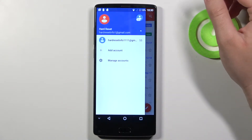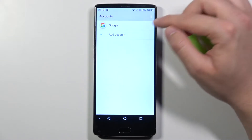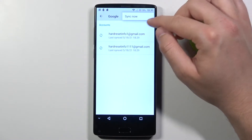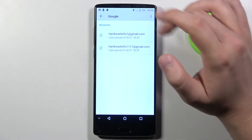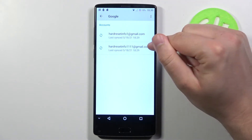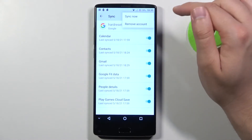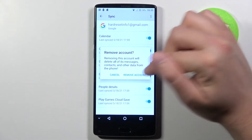So if you want to remove one of them, click to manage accounts, then select Google. As you can see, when you are here you can synchronize these accounts, but we are here to remove one, so I'm going to take off this one. Click on it, then tap on the right upper corner, click to remove account, and confirm.